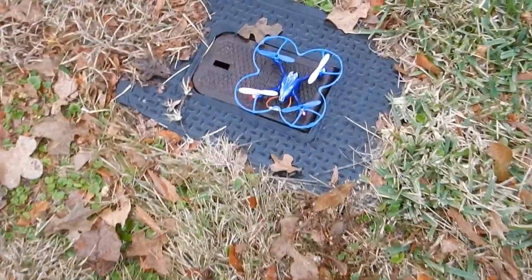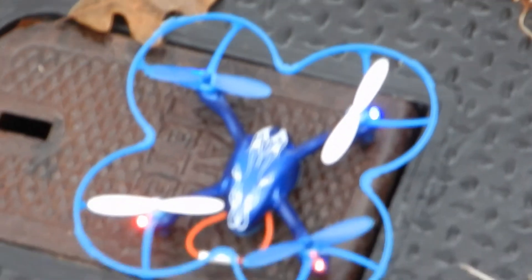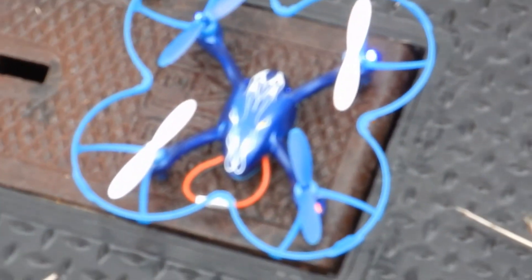You mean the red lights? Yes, the red lights. And the blue lights are in the front — the blue lights are the front and the red lights are the back.